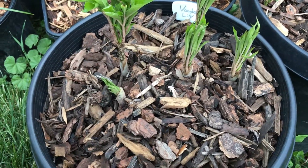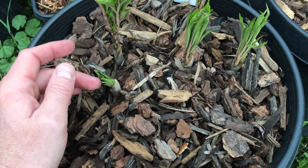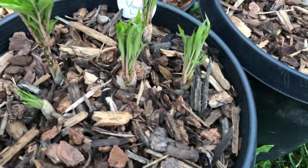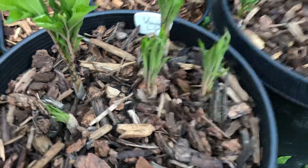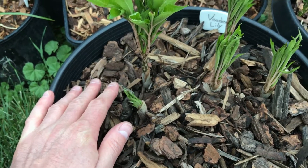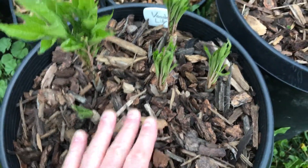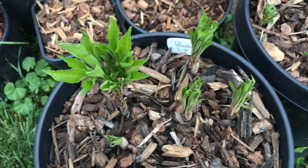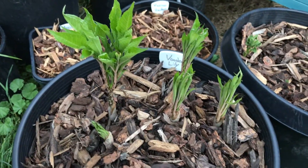Supposedly it's hardy to zone six, and I've read some information on the internet. I actually tracked down a grower who has one here in Boise, so I think I'll be okay. The main thing is with the corm, it needs to be protected during the winter, so it needs to be in free-draining soil. Until it emerges in the spring, you don't want a lot of moisture stagnant around it. So that's going to be my main problem.